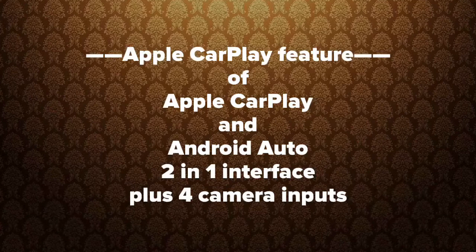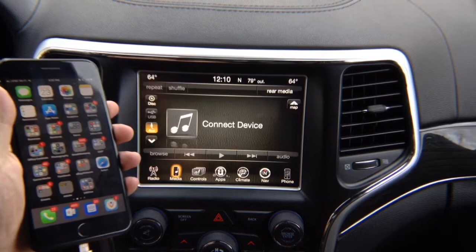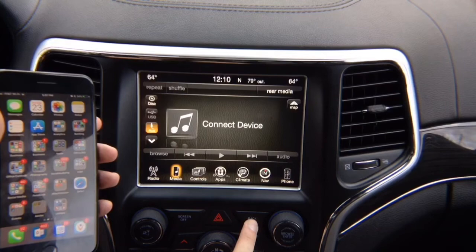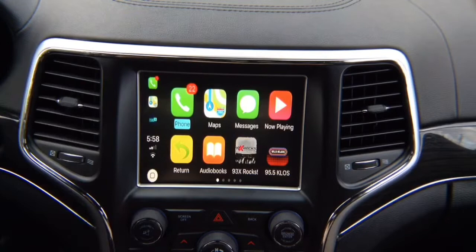Set the radio to AUX so you can hear audio from your device. Then take your phone and plug it in. Once you plug it in, CarPlay is going to appear. Press and hold the back button — you get this menu, the phone connects, and it says CarPlay. You no longer need to look at the phone — this is CarPlay.